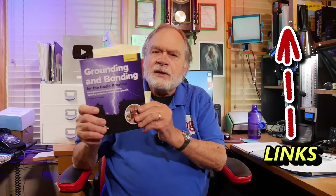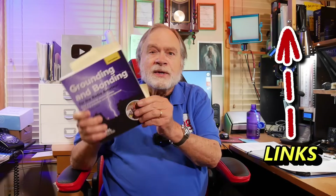This book right here — Grounding and Bonding for the Radio Amateur by Ward Silver, second edition — has got all kinds of answers on what to do.